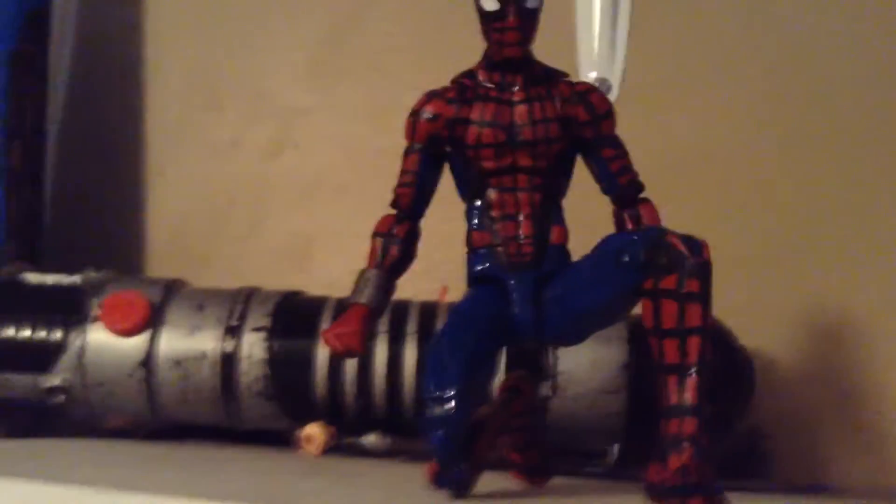Today I'm going to be doing a review on my custom Spider-Man Civil War action figure. Now this is one of the longer customs — I normally crank out a custom in a good day — but this one took me around a total of like four days to complete.